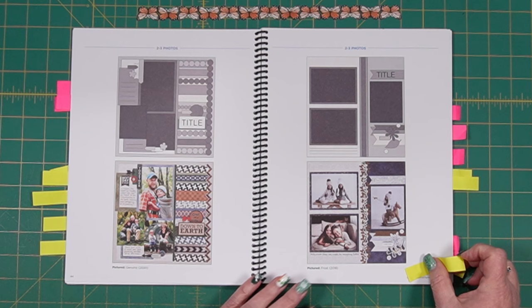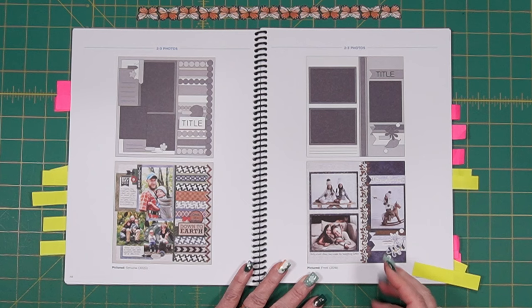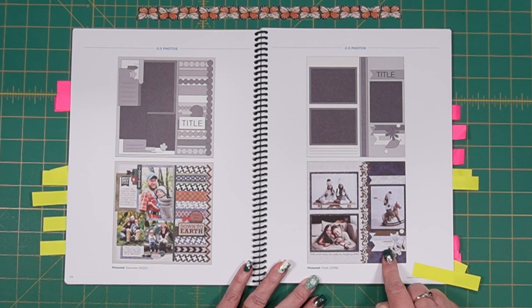Here's one that is really simple — just two pieces — and it is a nice layered border. You've got the frost punch underneath and then a 12-inch sticker on top. The differentiation in colors makes a nice divider for the page and is picked up in the papers used to mat the photos and in the banners, as well as the embellishments.